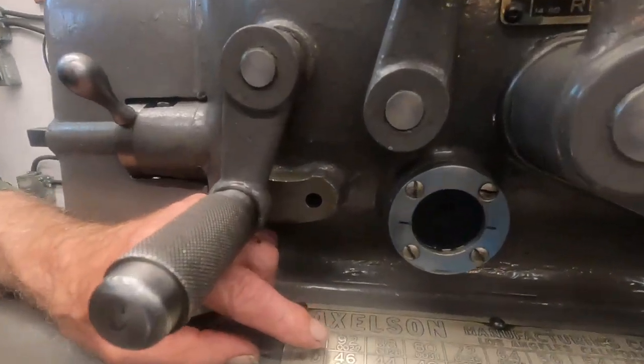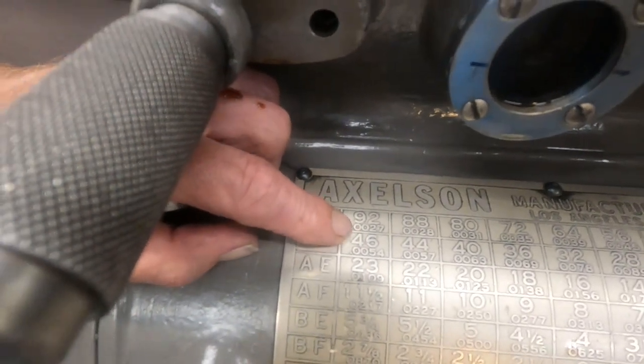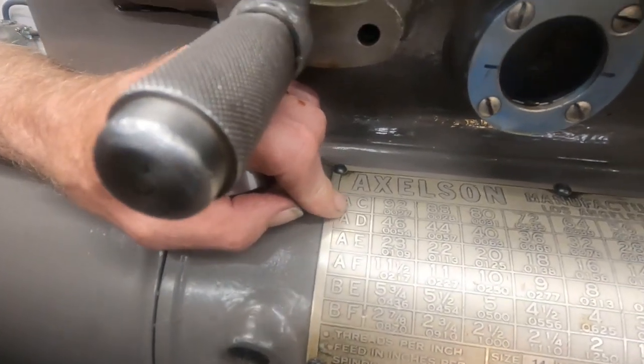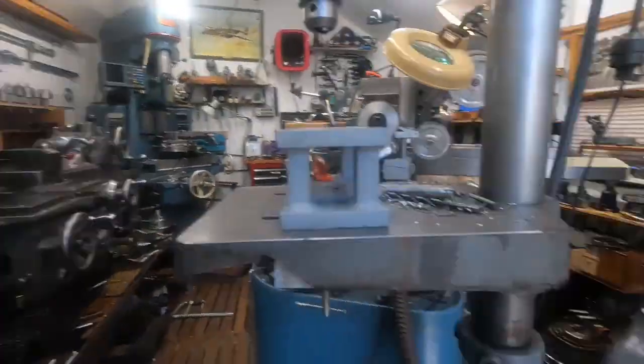What I was doing last was creating nose radiuses. I have to increase the nose radius on this Axelson because the finest feed is right there — two and seven tenths thousandths, 0.0027. You can see the nice progression, but that's the finest feed. On the Monarch 10 double E, the finest feed is one half thousandths.